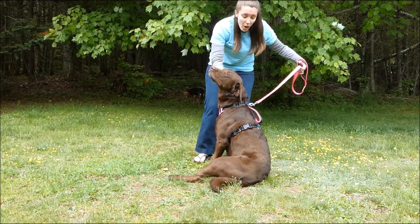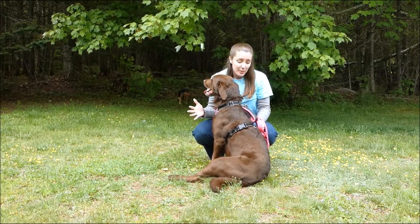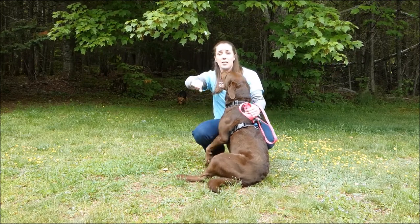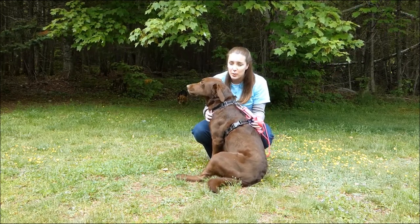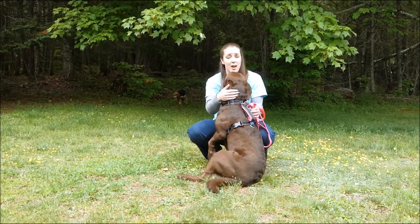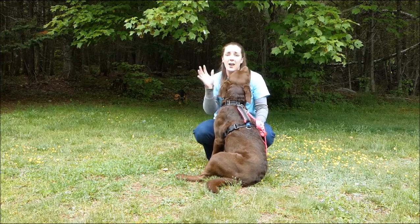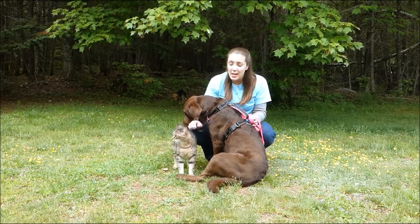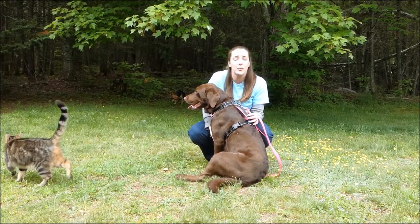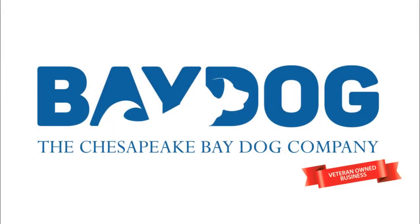If you like the idea of this harness and love the quality of Bay Dog products, but it's going to be a little bit too much for your small dog, you can check out our line of Cape Cod harnesses — those are specifically made for smaller dogs and you can find those on our site as well. The price point on the Chesapeake harnesses is $28.95 to $31.95 depending on the size. This is a great quality product with excellent features, and for what you get, it's a great price point — much cheaper than other premium brands. Thank you so much, guys.